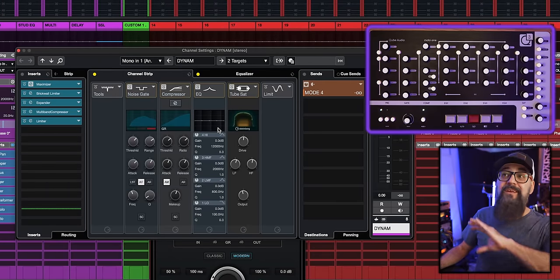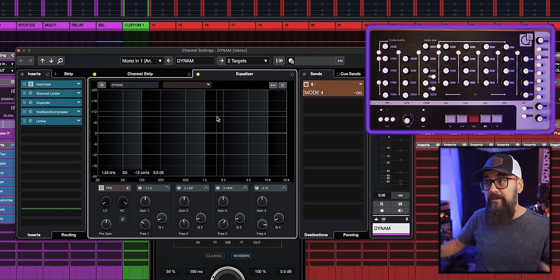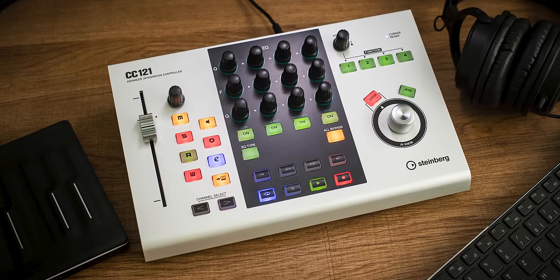When it comes to controlling the channel itself — the channel strip, EQ, pre-section, fader, panning — the Mobi1 does the job very well. If you already work with Cubase's channel strip and stock plugins, you'd probably enjoy this controller. It's a good buy for the price compared to other controllers out there, and its integration in Cubase is solid. Do you think the Mobi1 can replace the CC121? Let me know below, and if you use a controller, share which one. Link to the Mobi1 is in the description — take care!